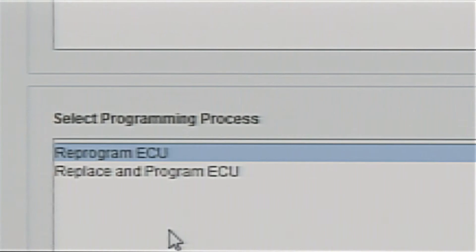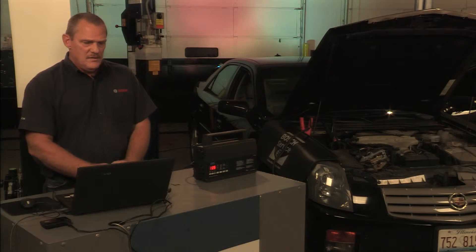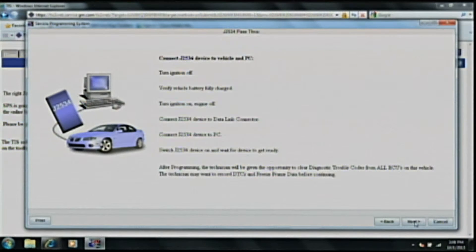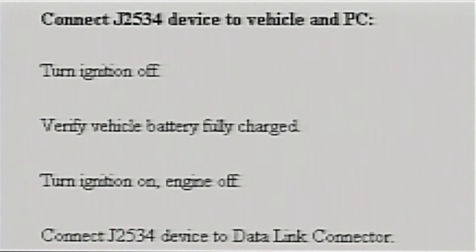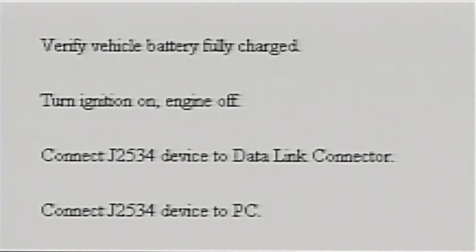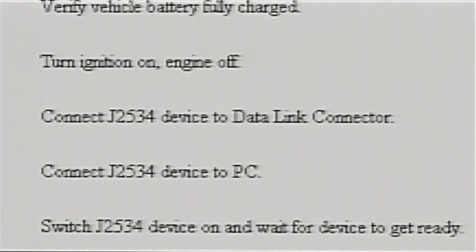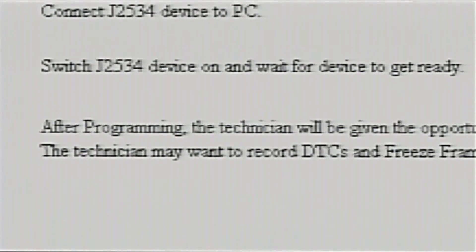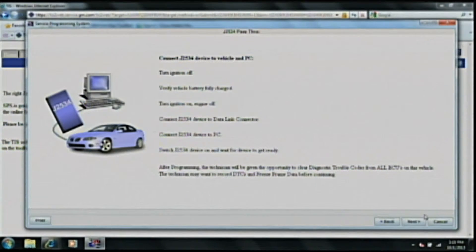The next important step is to click on where it says J2534M-VCI — that is your MasterTech VCI. You then have the choice of reprogramming an ECU or replace and reprogram an ECU. Today we are just reprogramming, not replacing, so that is the icon to click. Then hit next and follow the steps. The checklist will ask you to: turn the ignition off, verify the vehicle battery is fully charged, turn the ignition on with engine off, connect the J2534 device to the OBD2 connector, connect it to your PC, then switch the device on and wait for it to get ready. We have already accomplished all of this, so now we click next.